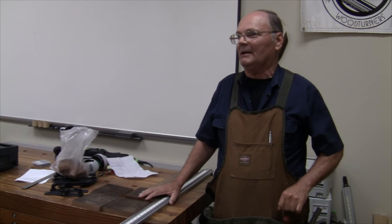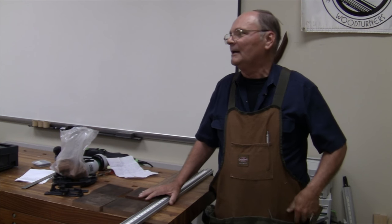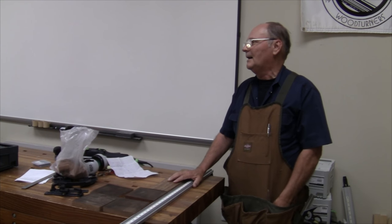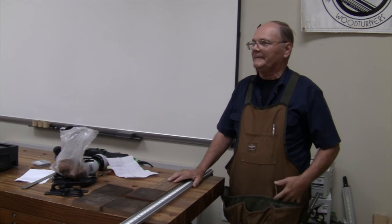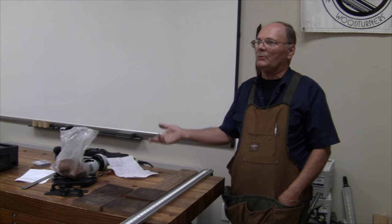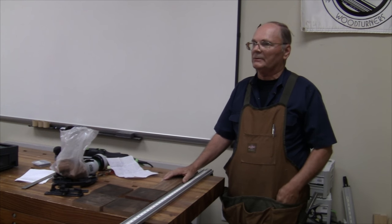I'm truly impressed. Anybody ever use that Beadlock system? I had a similar system a long time ago — it worked good. That gives you a similar connection to this — it's just a whole lot cheaper. But you have to set up your jig for your drill press to get it in the right place, and you have to take the work through the drill press.